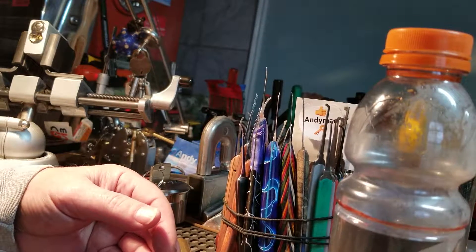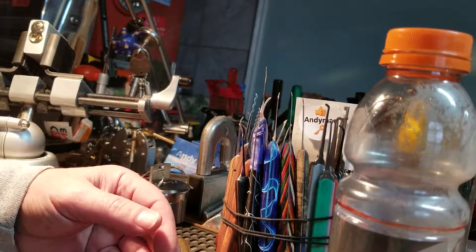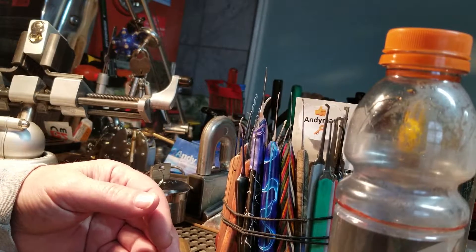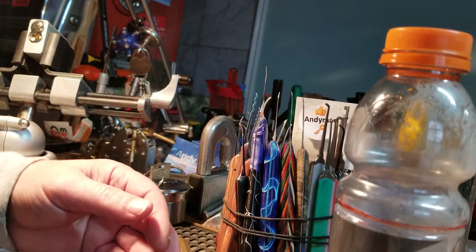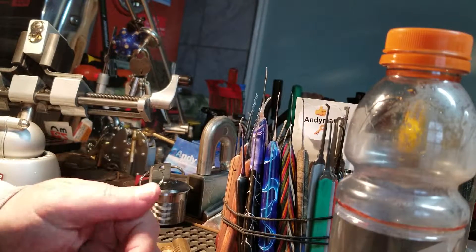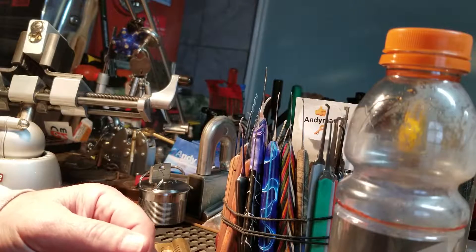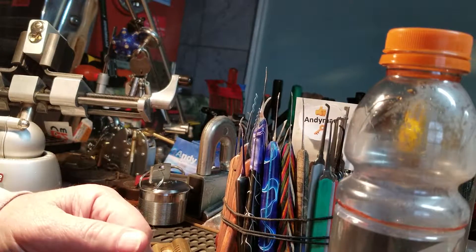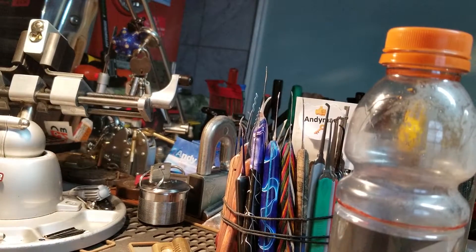Good evening, afternoon, or morning, depending where you are right now. Welcome back to Thumper's Lockpicking. I have a 1100 series American lock — I believe it's all stock, peel stock. Gonna just try picking it and see what we got going in.